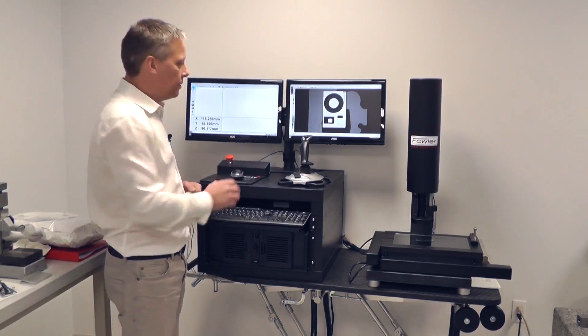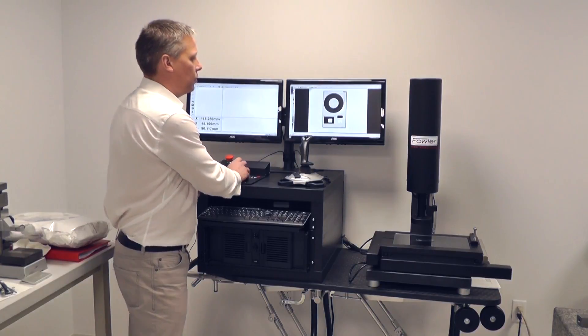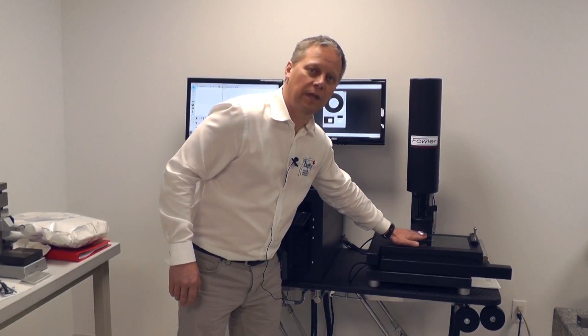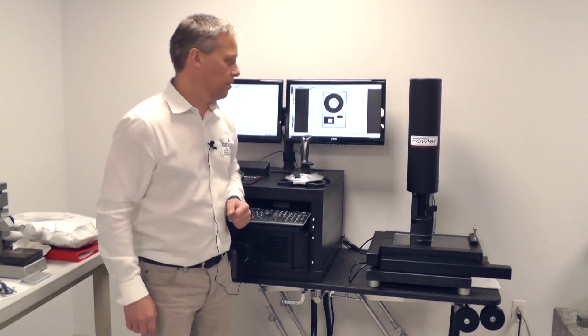There are three sources of light on the Venture system: the top light, as we just talked about; the under-stage lighting; and a third source of light, which is a through-the-lens coaxial light, which allows me to shine light directly through the centre line of the optics.